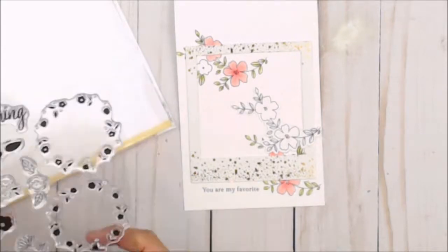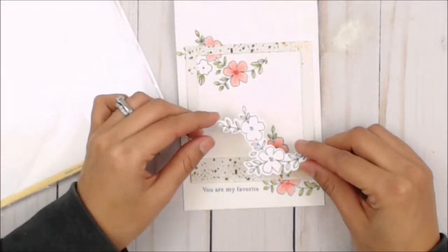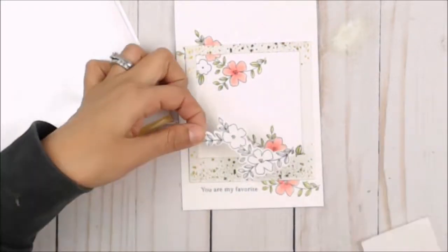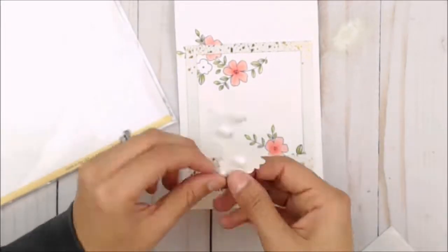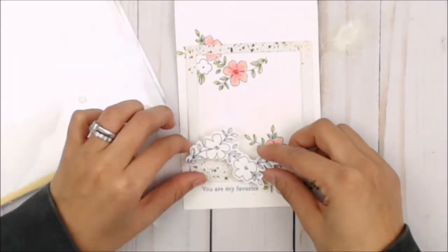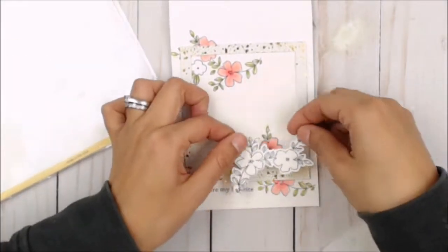Now we're gonna take that gorgeous die cut piece from Fleur 1. Using sticky back foam adhesive, I'm gonna place several dots directly onto it and place this on the corner of the frame.